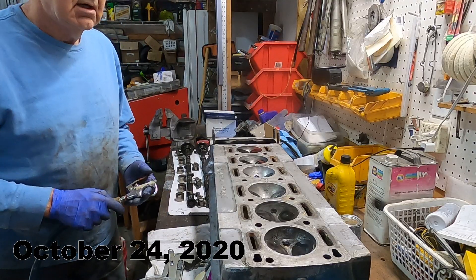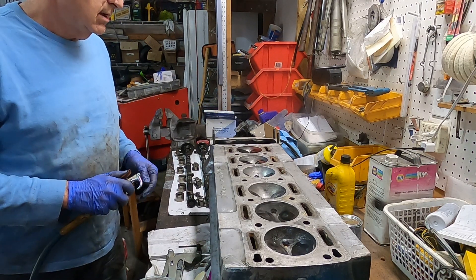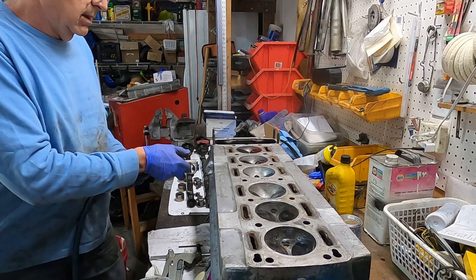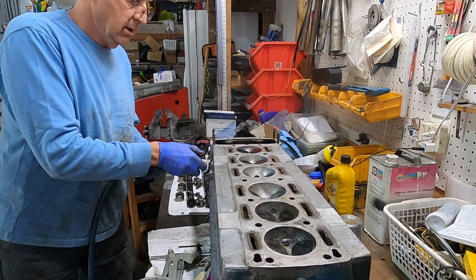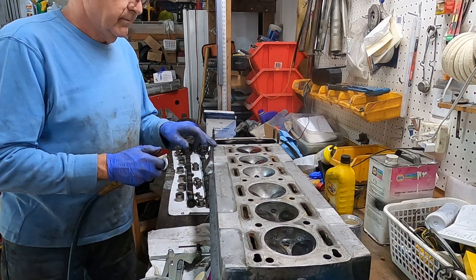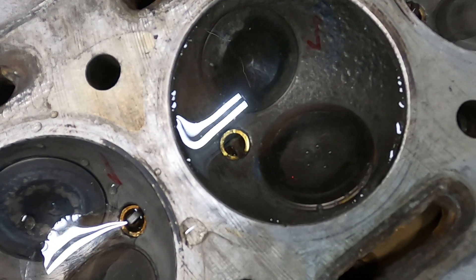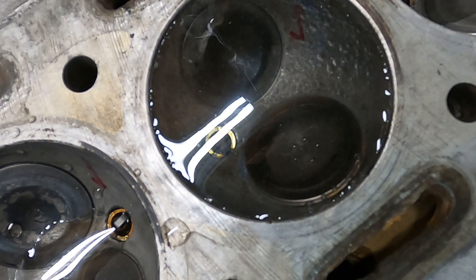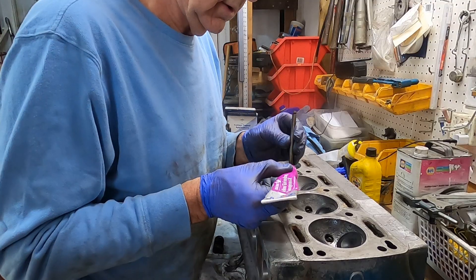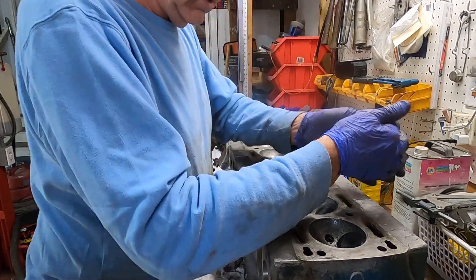We tested the valves to see if they were seated by filling the chambers with water, then pushing air into the port using an air line. If you get no bubbles, the valve is sealed. After using two different methods to test the valve seating, it was back to valve grinding for any that failed.